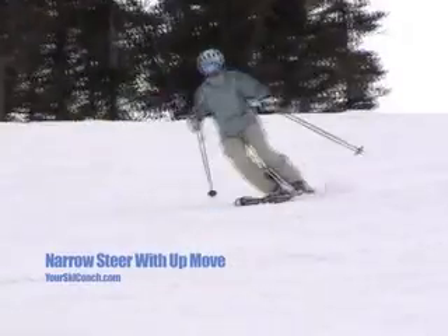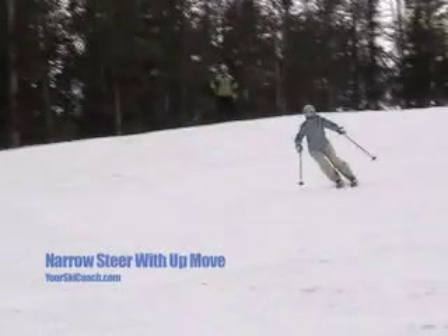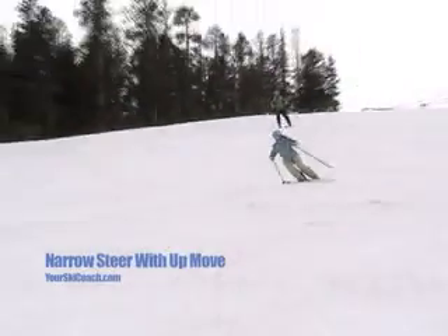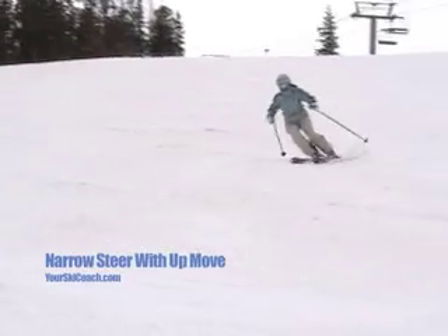Here the pivot is gone and Janice has refined her steering to a more narrow track version. But the end of her turn still contains the hard edge set and up moves she previously used when pivoting her skis. Removing them will be the next step, as they represent wasted energy and movement.